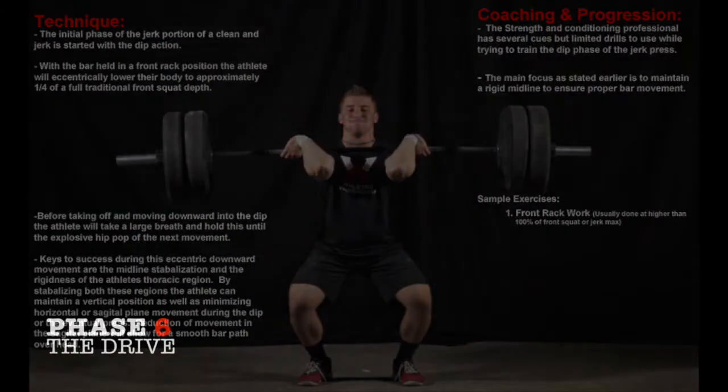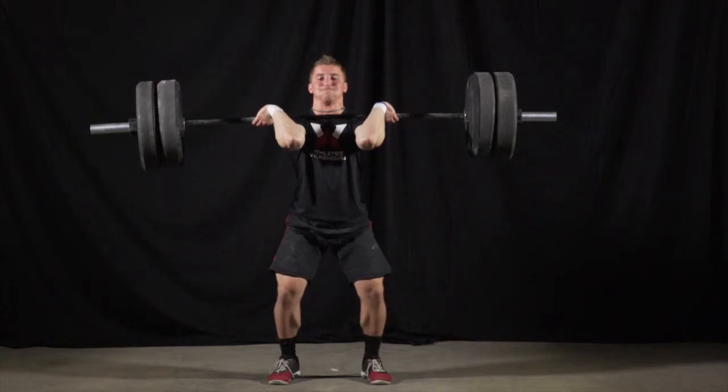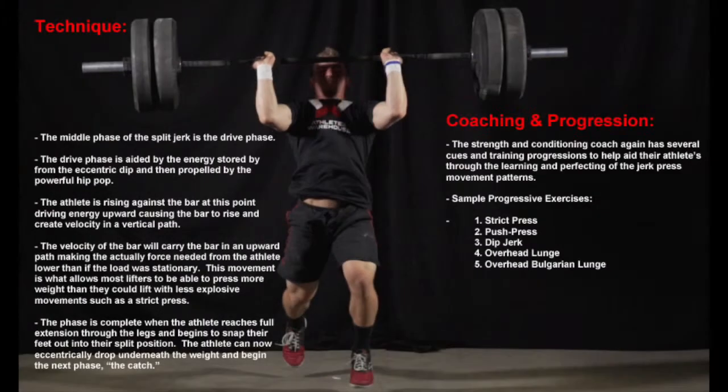The next phase of the jerk is the drive phase. This is an explosive movement against the bar that generally causes the athlete to leave the ground, and is perhaps the largest force generated throughout the entire clean and jerk movement. As the energy is transferred upon the bar, the athlete leaves the ground and lands in what looks like a split squat or lunge position, leading into the final catch phase. Exercises to work on the drive phase include strict press, dip press, dip jerk, overhead lunge, or overhead Bulgarian lunge.